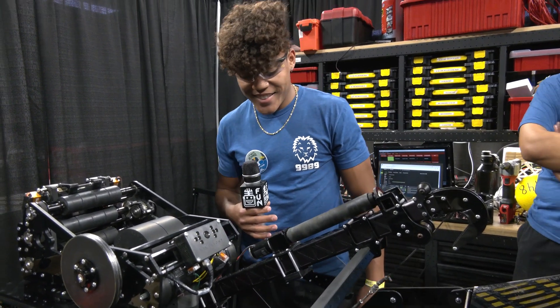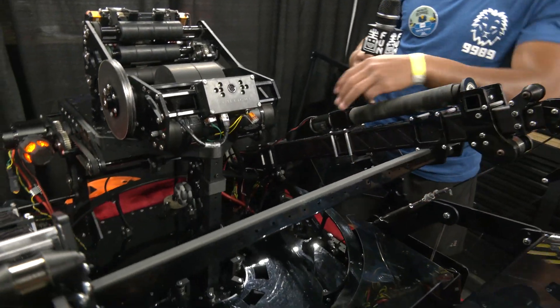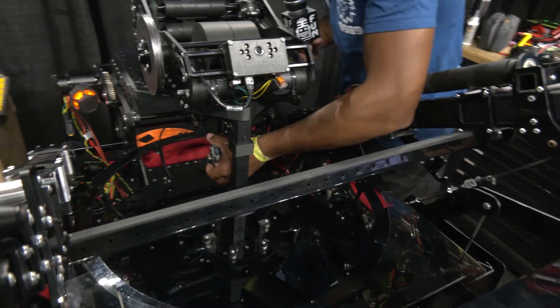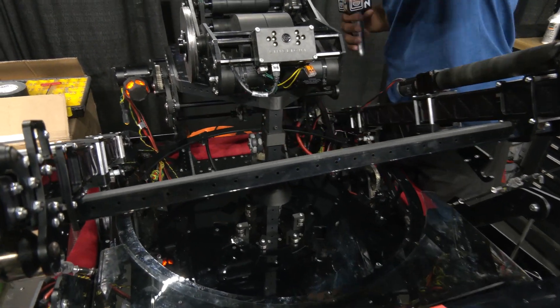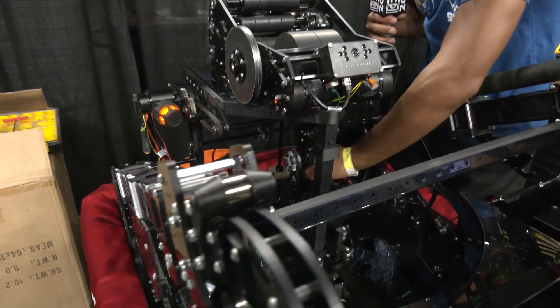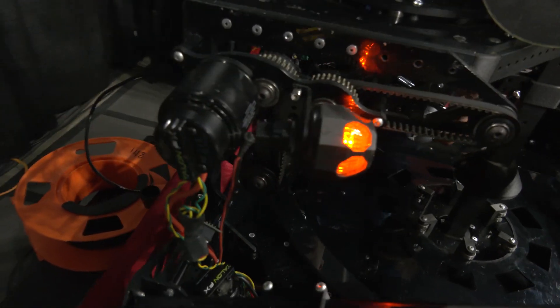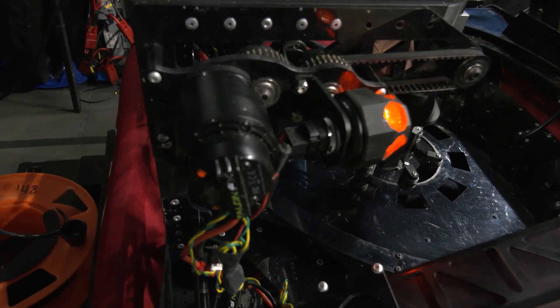The feeder is powered by a Falcon motor. There's a gearbox at the back end powered by a pulley that runs across, driving the system through gears into the feeder wheel. The hopper and feeder are made out of Lexan and polycarbonate, with a 3D-printed cone that keeps the balls in a straight orientation to prevent jamming.